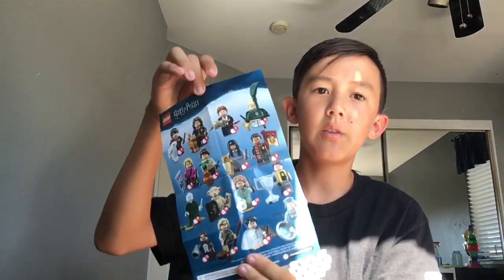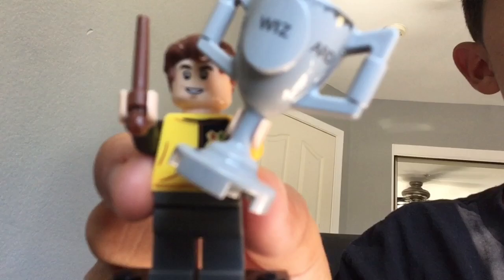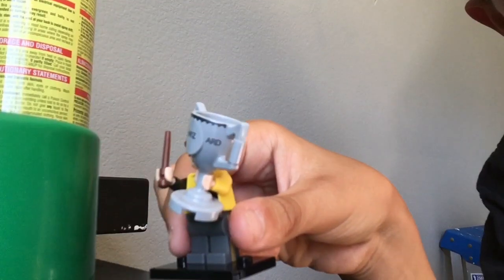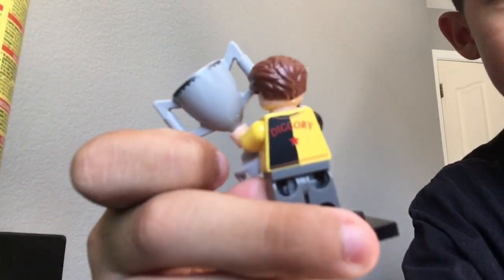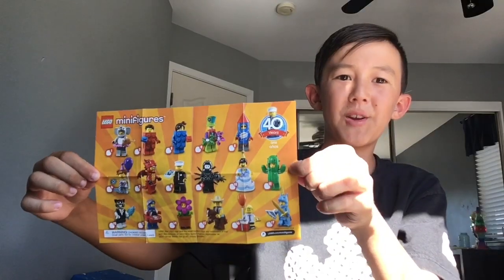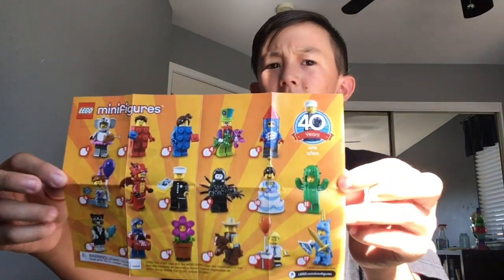The other minifigure I got was from the Harry Potter set. These two minifigures are from the mystery set, so you open the bag and you don't know what's gonna be in it. This is the Harry Potter one — you can pause it if you want. From the Harry Potter one I got Cedric Diggory. Here he is — he's holding his wand and he has a cup that says 'Triwizard Tournament,' and it says 'Diggory' on the back.